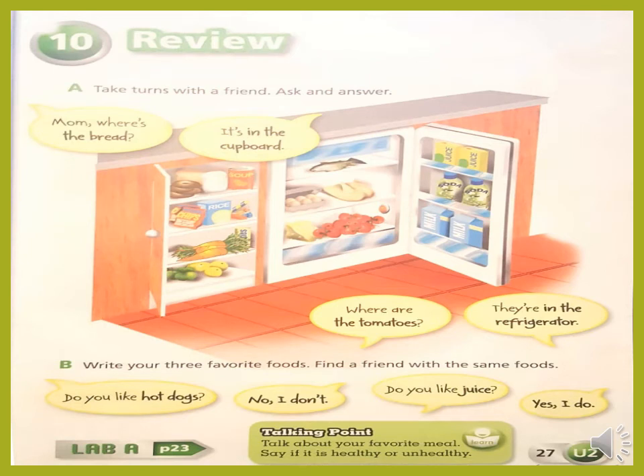Turn to page 27 in your student book. Exercise A — take turns with a friend, ask and answer. Mom, where is the bread? It's in the cupboard. Where are the tomatoes? They are in the refrigerator. Exercise B — write your three favorite foods and find a friend with the same foods. Do you like hot dogs? No, I don't. Do you like juice? Yes, I do.